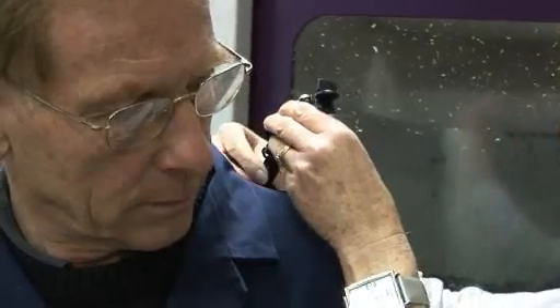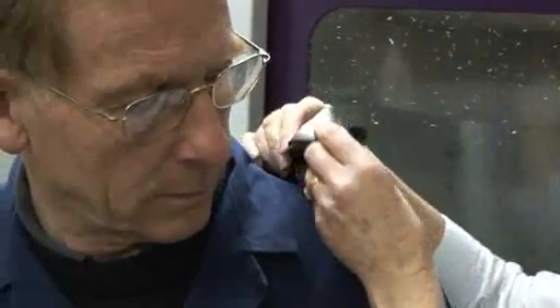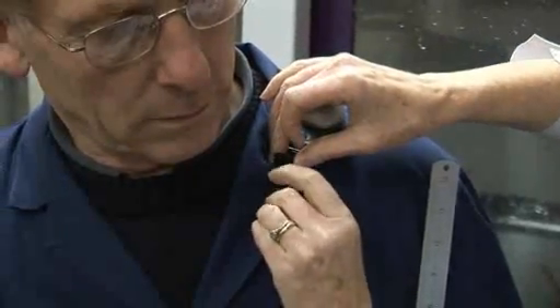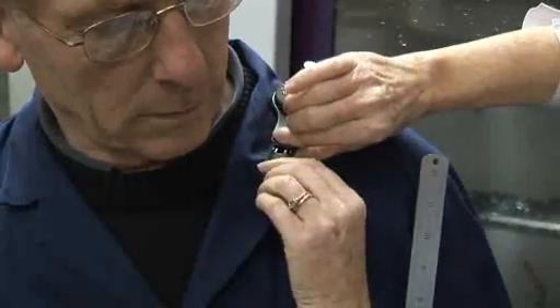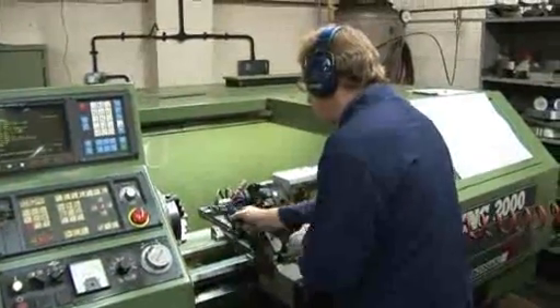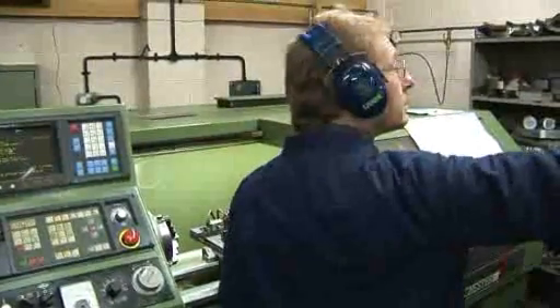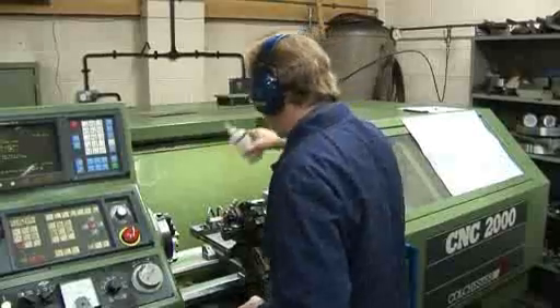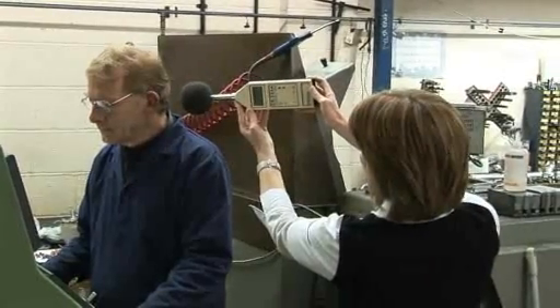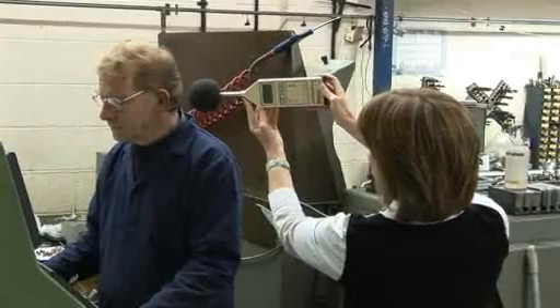However, dose badges are useful at calculating the overall noise exposure, or dose, of a worker for a complete shift. They're unobtrusive and simple to operate. Sound level meters, though, especially if they have the ability to measure the sound levels at different frequencies or octave bands, allow a more detailed analysis and investigation to be undertaken of specific loud events.